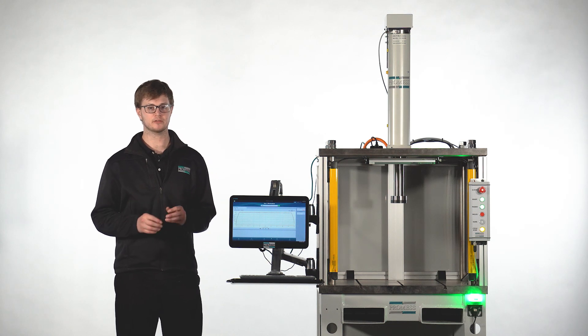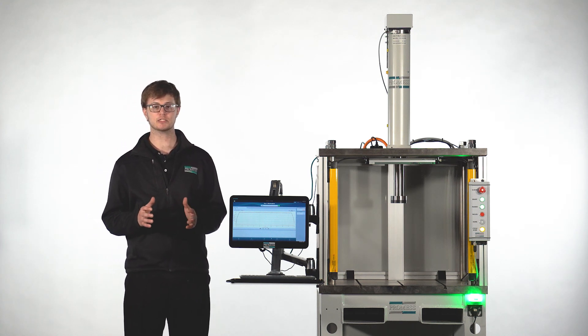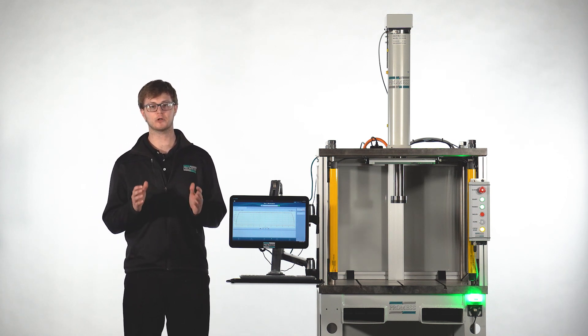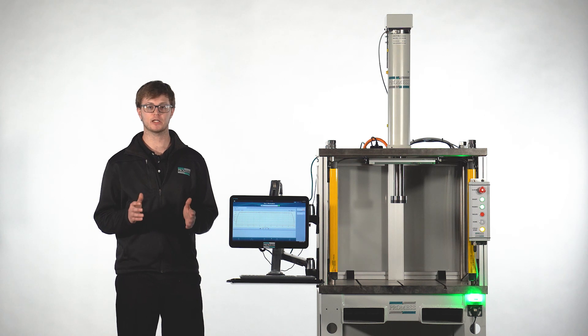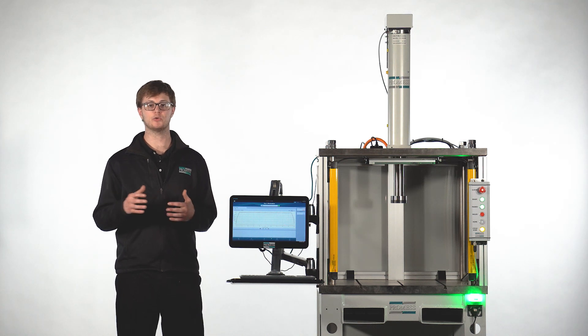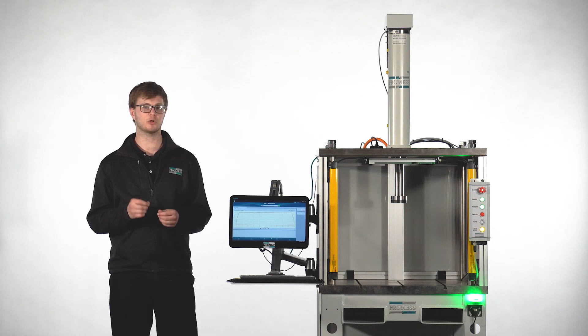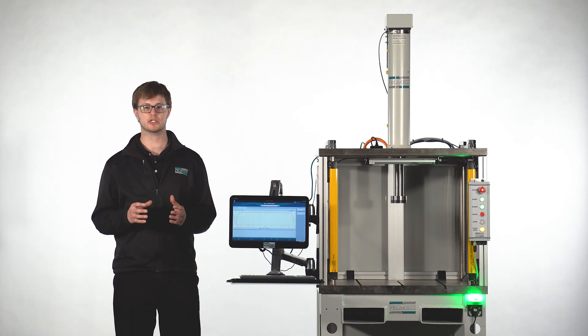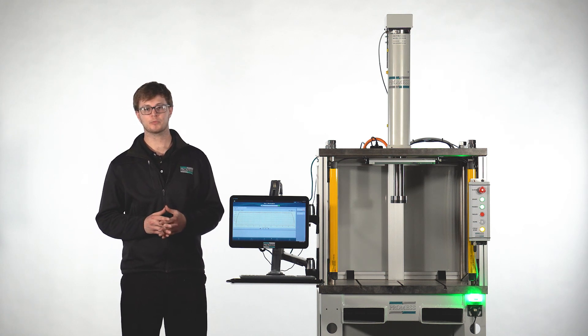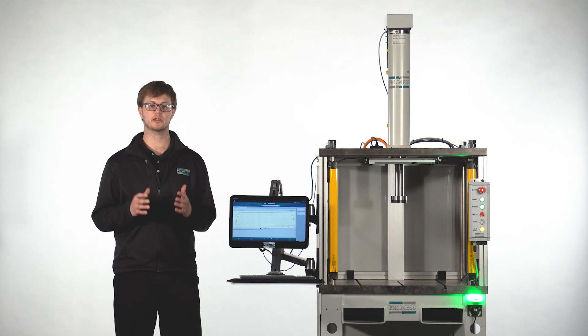The 4-post workstation, the C-frame workstation, and the benchtop workstation are all excellent solutions for your pressing application. Promess also offers more complex solutions if you need something more specific — for instance, for higher forces or applications that cover a larger area or a uniquely shaped part, a platen press might be a good fit. Or perhaps your part has multiple press points, so a gantry workstation would be the best option. Promess offers many standard solutions for workstations, but if none of those fit your exact needs, our mechanical design team will work with you to engineer a solution.